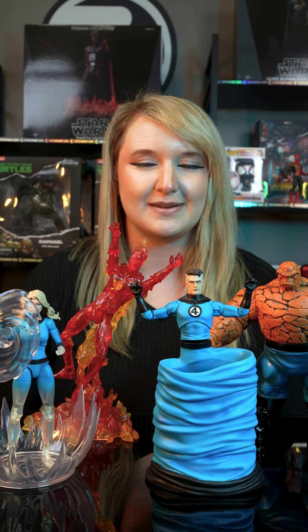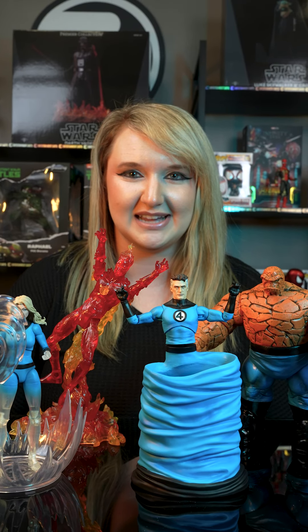Hey collectors, today we're going to be looking at the Marvel Select action figures from Diamond. Now these Marvel figures are fantastic — pun intended.